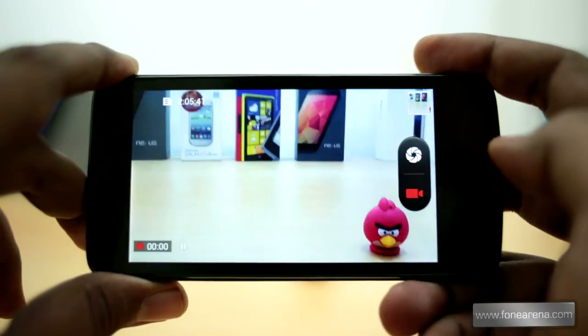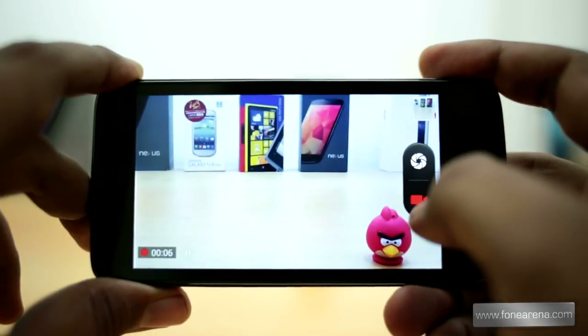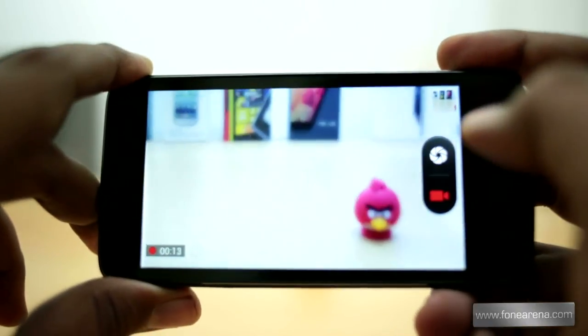The phone can record videos at 720p HD resolution, and since the phone has a secondary microphone, the audio is crisp and stereo. The electronic image stabilization uses software enhancements to minimize blurring and device shake, which is quite good.